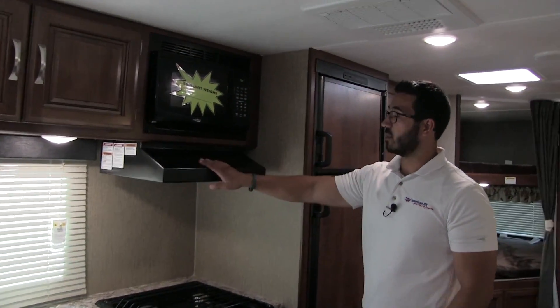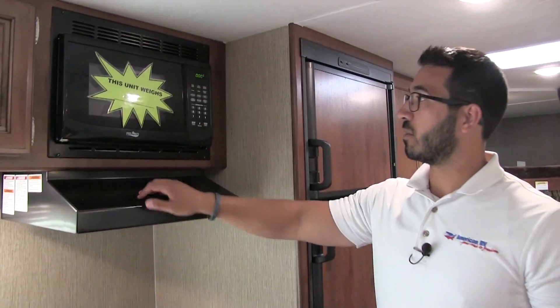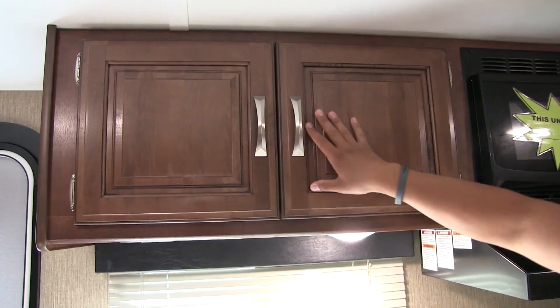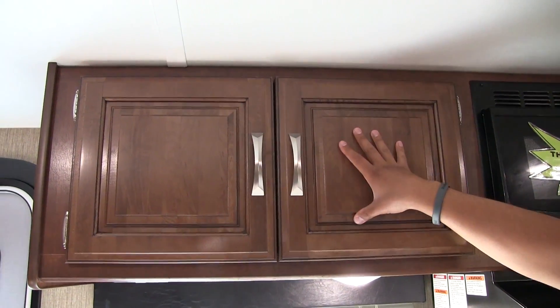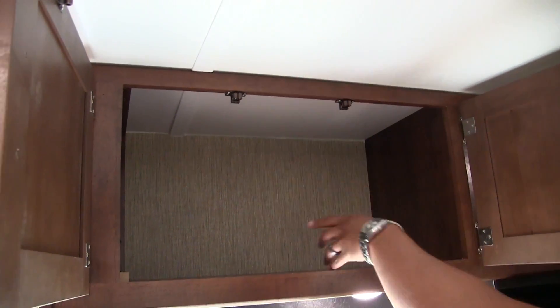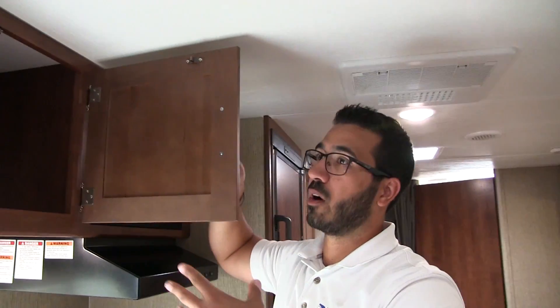If we take a quick look up top, you see the fully functional hood here with the light and fan, and the microwave right above that. Then over to the side you have this beautiful raised panel cabinetry with nice brushed nickel poles. There isn't a style bar in between here either, so if you do have larger items you can easily fit them in there.